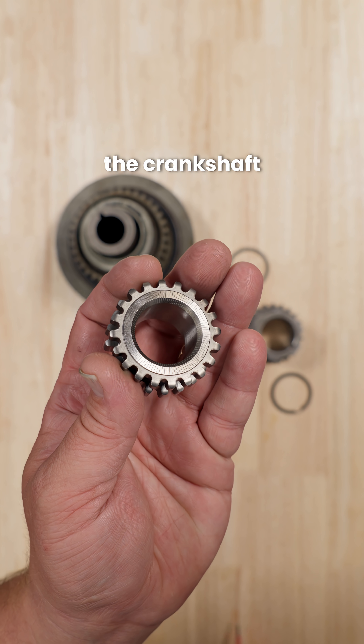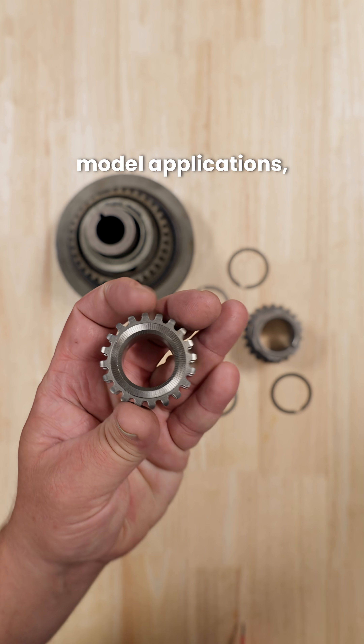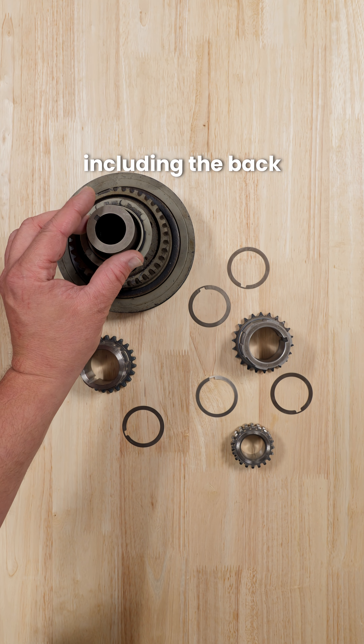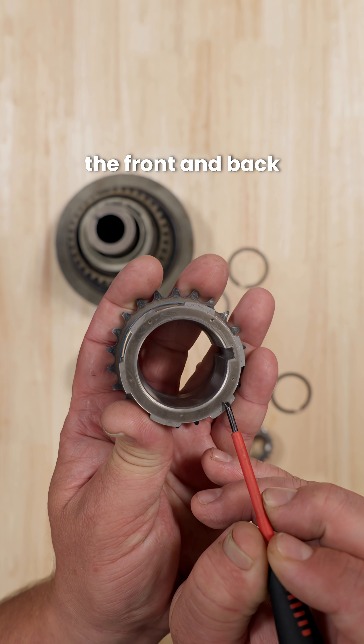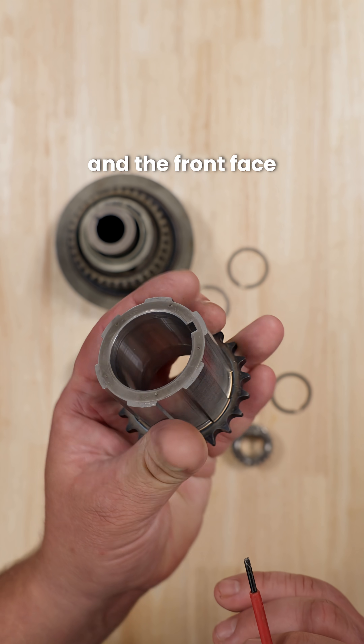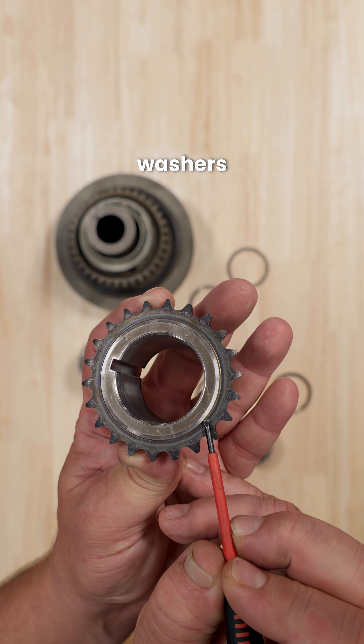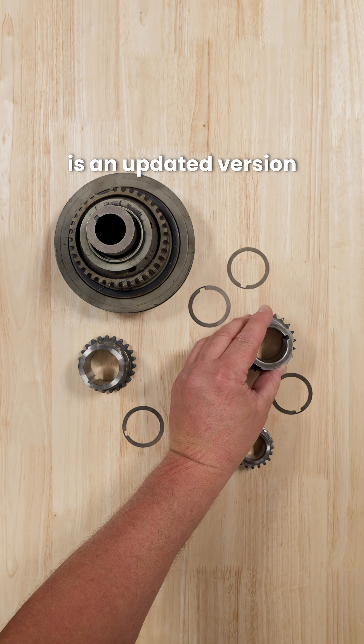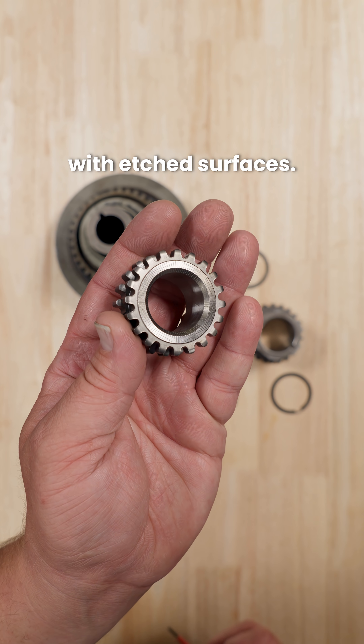So when you're servicing the crankshaft sprocket in late model applications, be aware these washers may be present. Check all surfaces, including the back of the balancer, the front and back of the sprocket, and the front face of the crankshaft, and make sure that the replacement washers are installed correctly, or that the replacement sprocket is an updated version with etched surfaces.